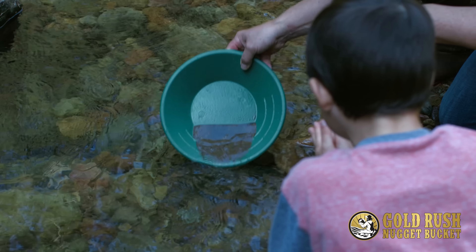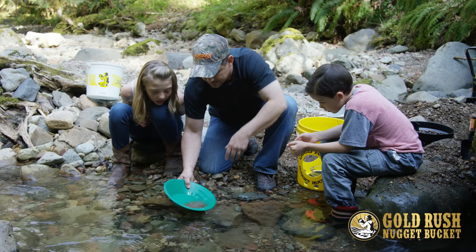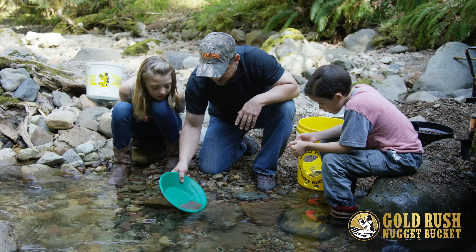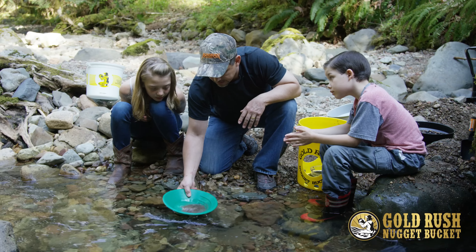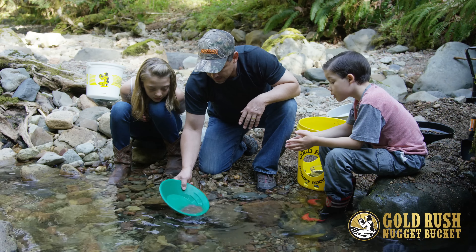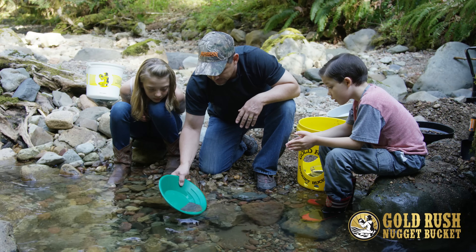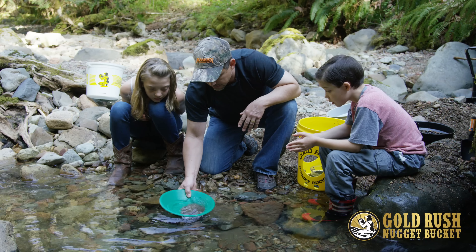Cole says he can see some sparkly stuff. You guys see that black sand that's in there? That is the next heaviest thing in the water, and gold is about three times heavier than that black sand. So when you find black sand, there's a good chance, if you're in a gold area, that there's gold hiding underneath. And in this area, there's quite a bit of black sand.